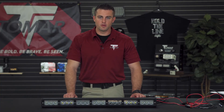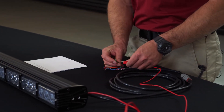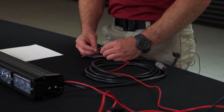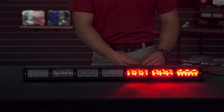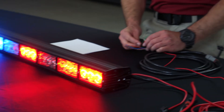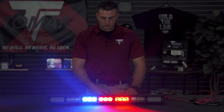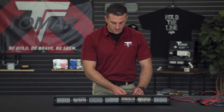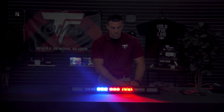To enter programming mode, you're going to take your green wire and connect it to power. Then take your brown wire and double tap it twice. You'll notice it enters programming mode by flashing three times and then going to a random sequence. To get to a California steady mode, take your brown wire and tap once to change modes. To keep the selected flash pattern, simply disconnect the green wire to verify it's the flash pattern you want, then hook up your brown and white wire and you should get that same flash pattern.